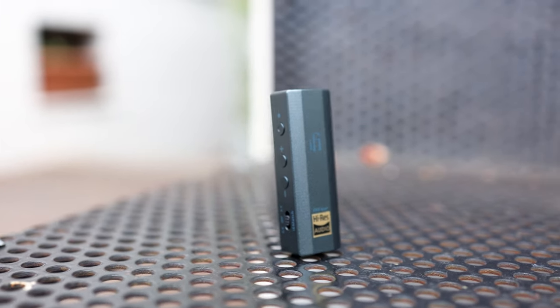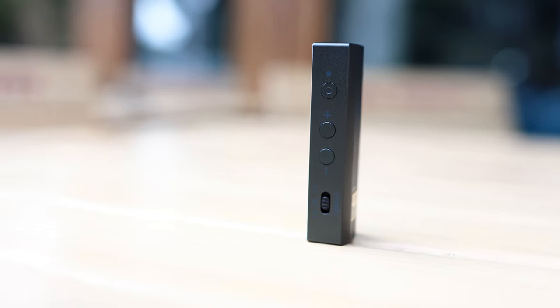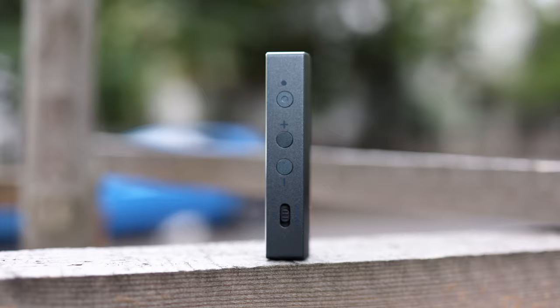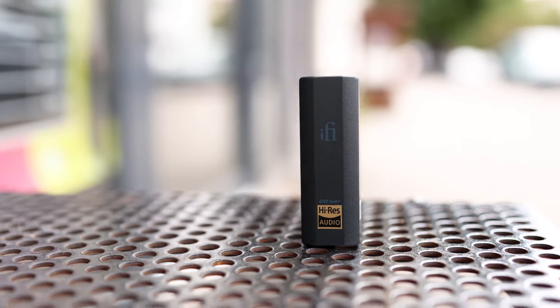X-Space I generally notice only adds a bit of treble — I never heard it as a wider soundstage, just a more airy sound with a higher level of high-end. The iFi Go Bar also has an on/off switch and plus and minus buttons for volume, with playback control possible on some smartphones. There is also the IEM Match, which can be set to off or configured to affect either the 4.4mm balanced or 3.5mm single-ended output. I typically leave it off, as I think it affects dynamic range and the sound is more dynamic and punchy without it.